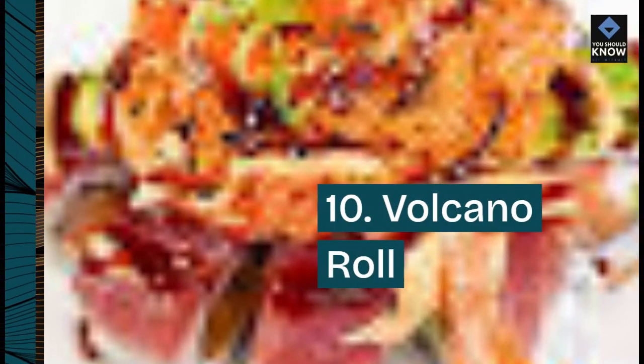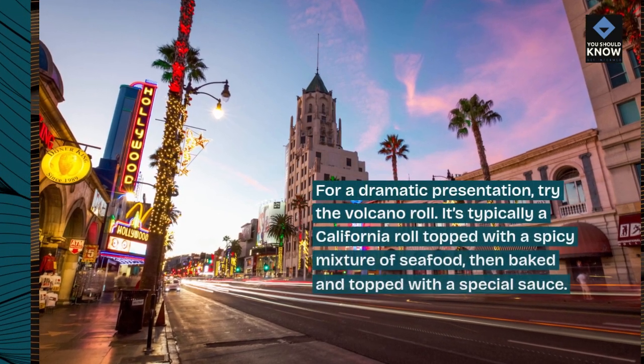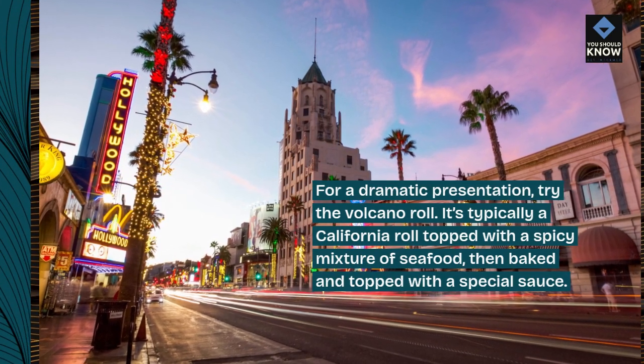10. Volcano Roll. For a dramatic presentation, try the Volcano Roll. It's typically a California roll topped with a spicy mixture of seafood, then baked and topped with a special sauce.